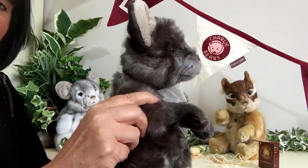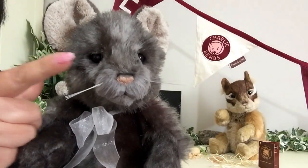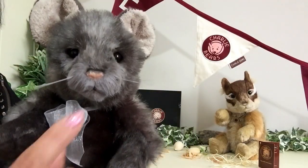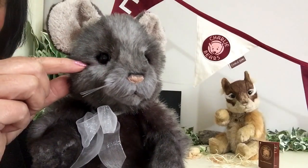And also the shaping that's been done on those limbs. Now his little face has been hand-sculptured and you can see it's been shaved away to give that wonderful little profile. He's got his hand-stitched nose that's also been airbrushed, beautiful little whiskers, and he's got his beady eyes.